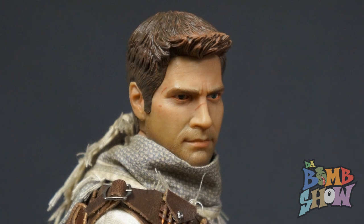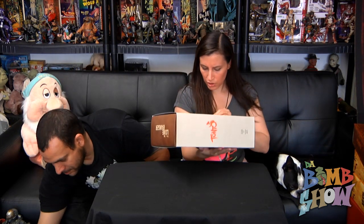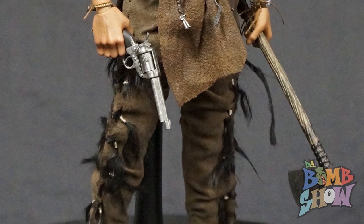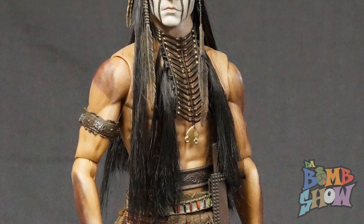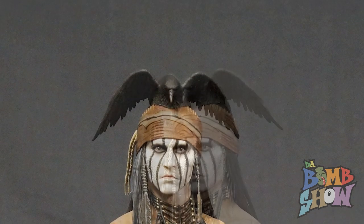Next we have Tonto from the Lone Ranger, the new film with Johnny Depp playing him. Pretty simple box — very plain cardboard with a black and white image and the orange Tonto branding. The figure is really nice, but it looks a little too lean for Johnny Depp. I personally didn't see the movie, but this just looks a little too lean and muscular for him.